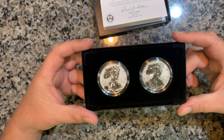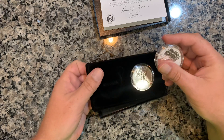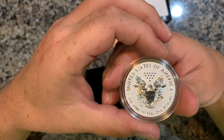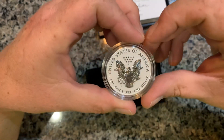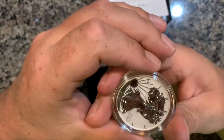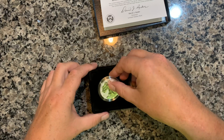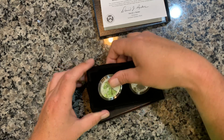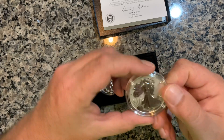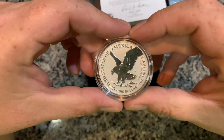I've never actually been a huge fan of ASEs per se, but I actually don't mind the Type 2 design — the new design. I'll pop this out. There's the outgoing design — look at that. I love the frosted look on the coins, beautiful. I wasn't sure what these were going to look like in hand, but they look good. Of course, the only way you can get these is by buying this set. This should be the Type 2, and it is — look at that, beautiful eagle in flight.